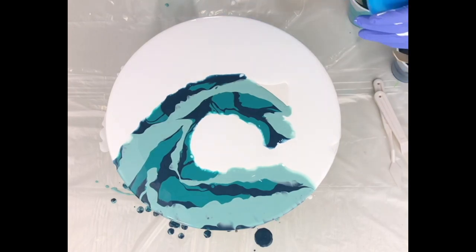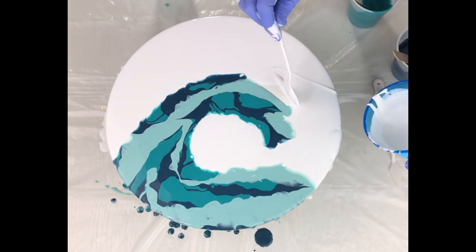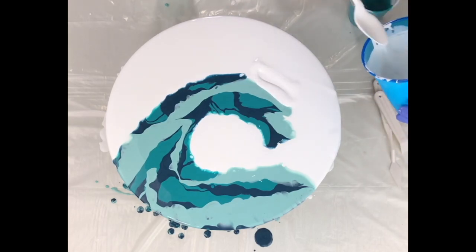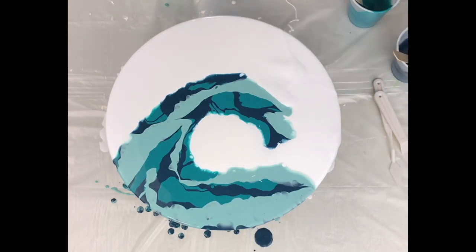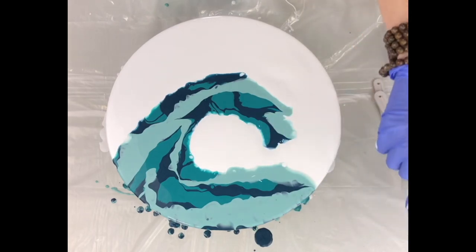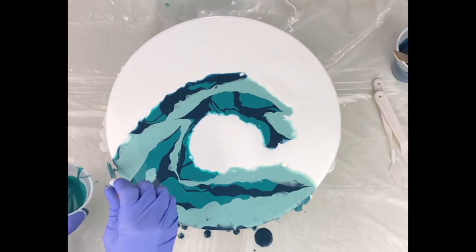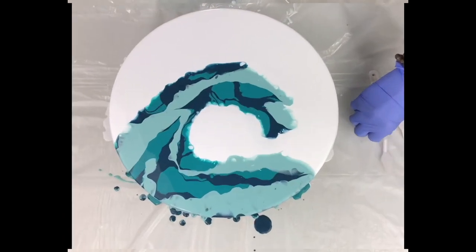I add a little more white to make sure there are no empty spots on my panel. That gives you a good start to a wave base. Before swiping, I just want to make sure all my edges are covered — you'll see me do this periodically throughout the video, just adding a little paint here and there to make sure the edges are covered.